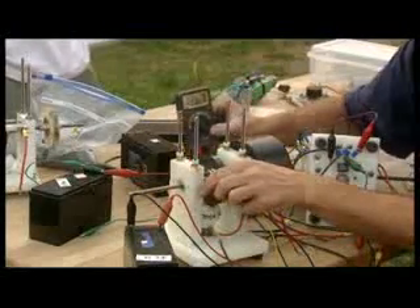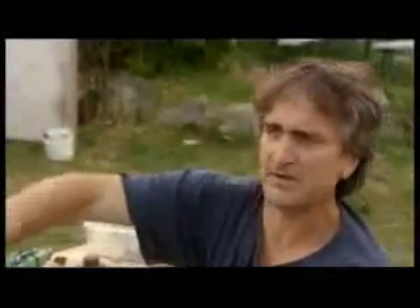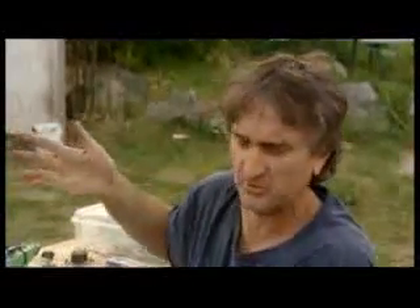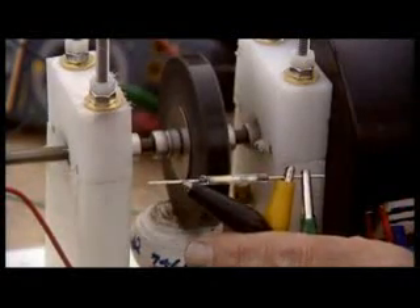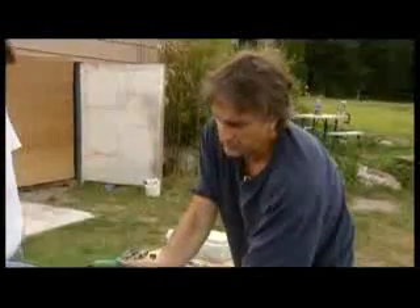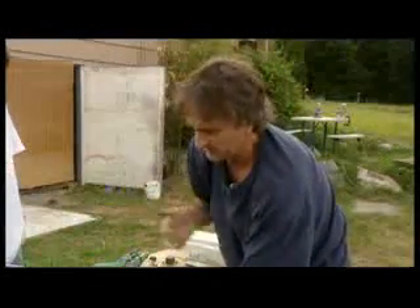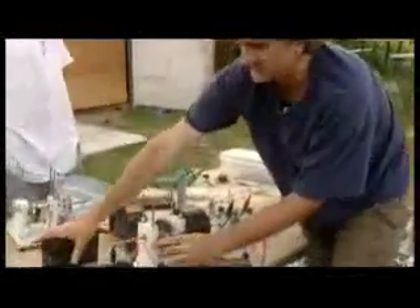A few days ago I ran this motor for 50 hours and I rocked the batteries back and forth — switched them about three or four times — and at the end I still had like 12-point-something volts and could have gone a lot longer. So this is an over-unity motor in that you're using power while always charging up another battery, so you never run out.